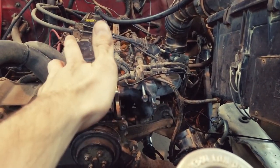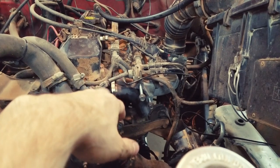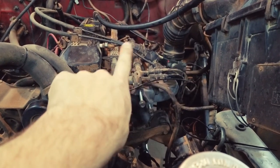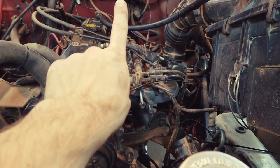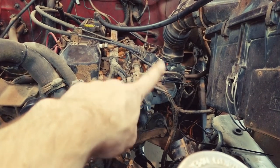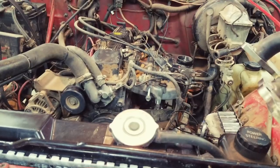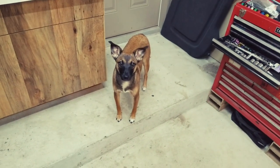You should never say anything like 'oh this will be a fast job' or 'I only have to remove one or two things' because then you kind of screw yourself. So anyway, you've got to take the airbox off and you've got to take the intake manifold off as well, because the header actually comes up and out — not down — because there are brackets, engine mounts, and whatnot you run into down there.